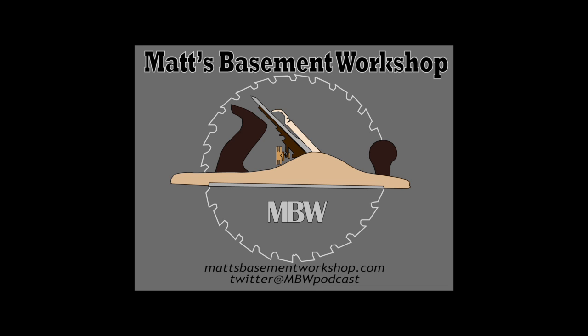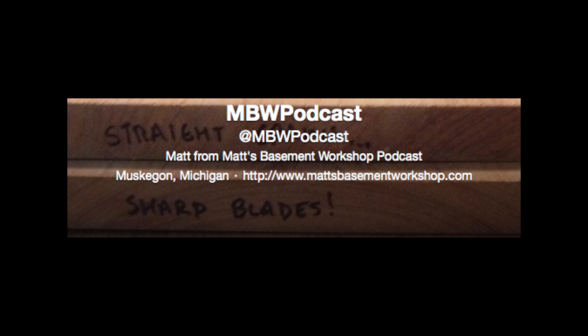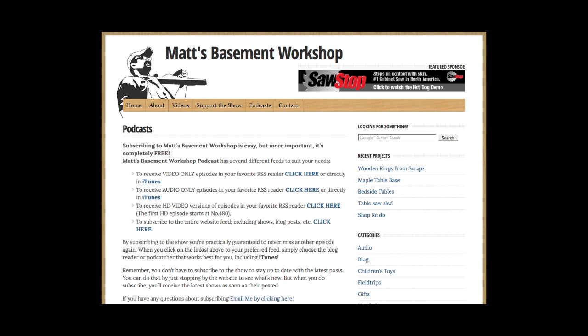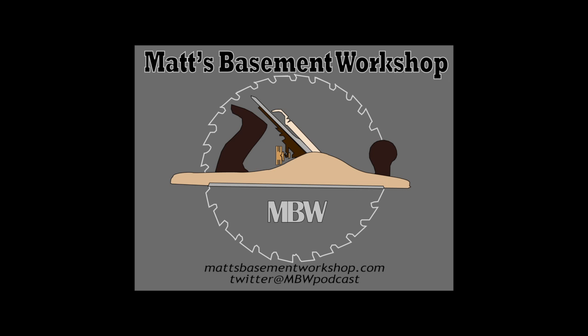To find even more videos and woodworking-related content, be sure to visit our website at mattsbasementworkshop.com. You can also find us on Facebook, Twitter, and Google+. And don't forget to subscribe to the show, either on YouTube, in iTunes, or you can even receive email notifications whenever we post something new. I'll see you soon. Thank you.